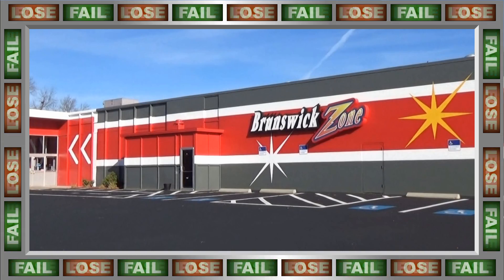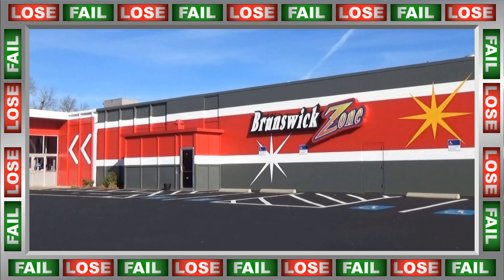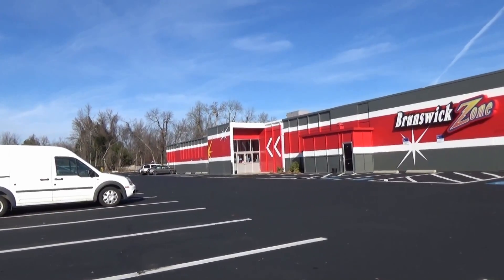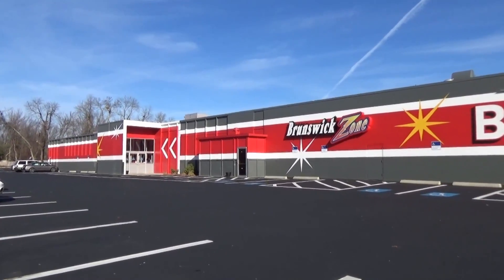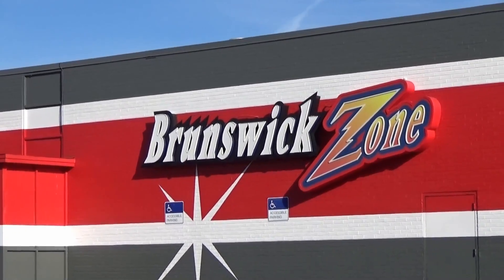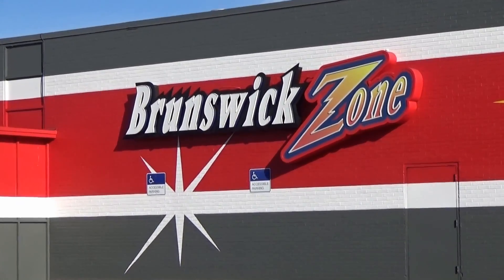Coming to you from the Brunswick Zone, it's a Thanksgiving special. There's going to be absolutely no turkey but plenty of crow as we are about to Watch Me Suck at Bowling. We are here for a special presentation of Watch Me Suck at Bowling in Lowell, Massachusetts at the Brunswick Zone. We are going to try what we here in New England call regular bowling, because we are inundated with candle pin.